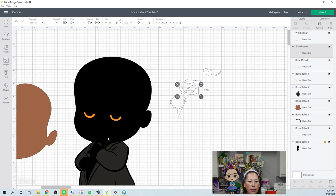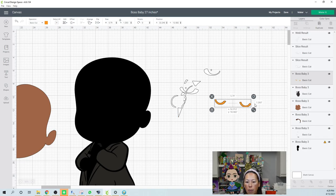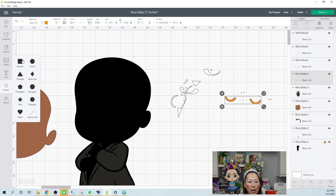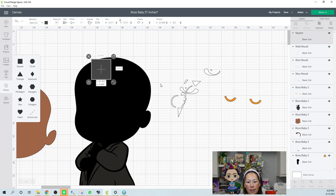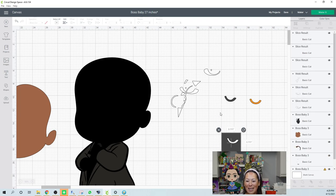Let's look at this — these are the other part of his eyes. They're kind of far apart — I would slice them. So again, just grab your square and slice like that. Grab the two and hit slice.